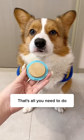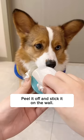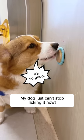Just stick your dog's head against the wall — that's all you need to do for an enjoyable licking experience. Peel it off and stick it on the wall. My dog just can't stop licking it now.